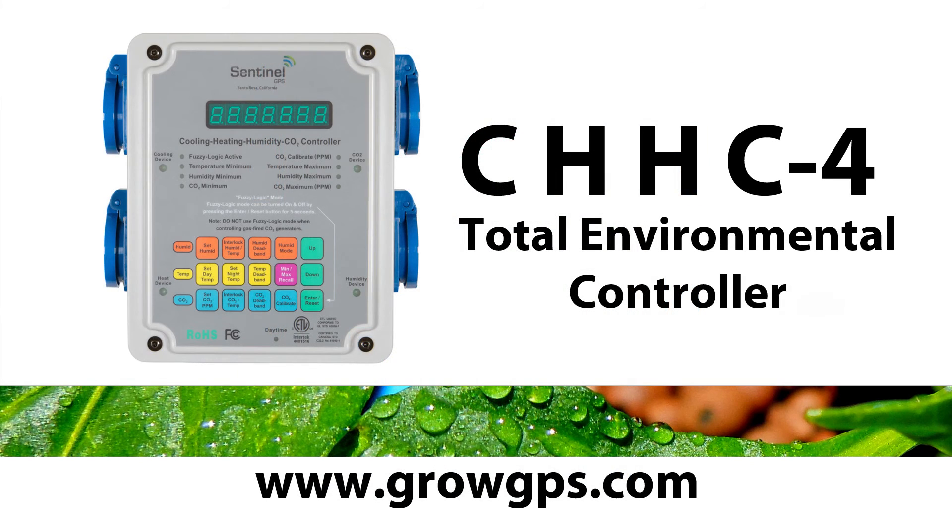Thank you for visiting us at the Sentinel Technical Channel. Feel free to contact us at GrowGPS.com.